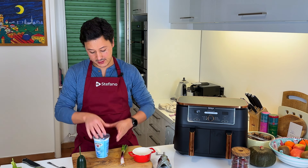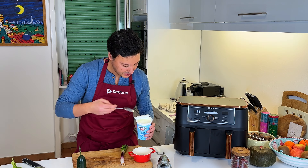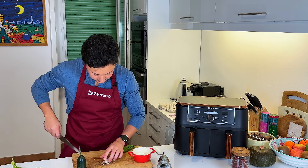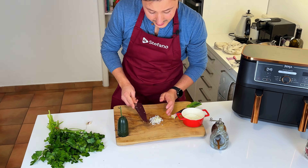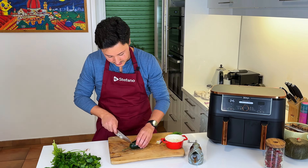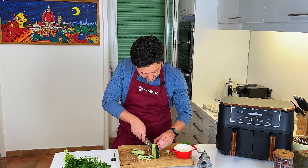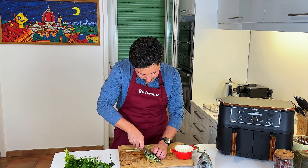For the sauce, super simple — the base is going to be yogurt, so just find yourself plain white yogurt, spring onion, garlic is optional — I'm not going to do it — our cucumber, and this sauce is utter freshness. You can take the whole cucumber; I just like using the sides, I feel it's a lot more crunchy.